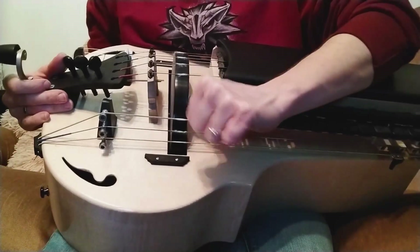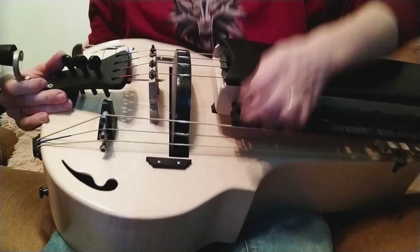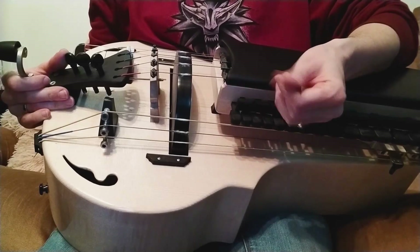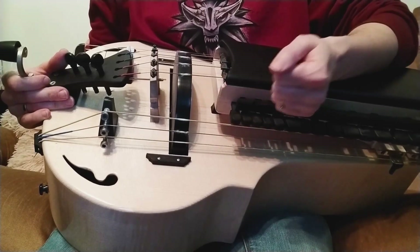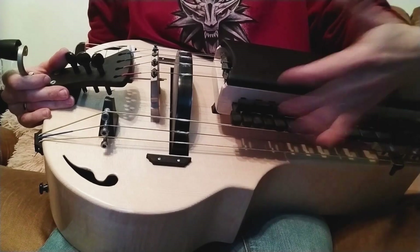Always make sure that you hold the wheel on the sides and you are not touching the surface up here, because we have a layer of rosin here. Our fingers are oily and if you touch it then you will leave your fingerprint on it and it's going to be audible in the sound.